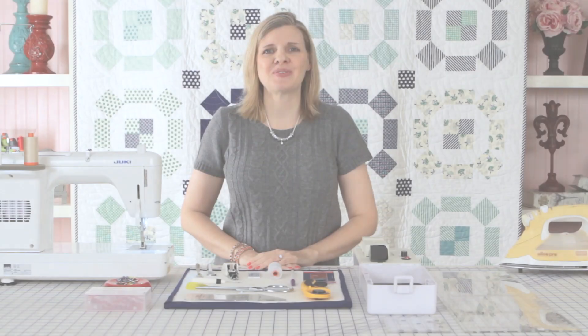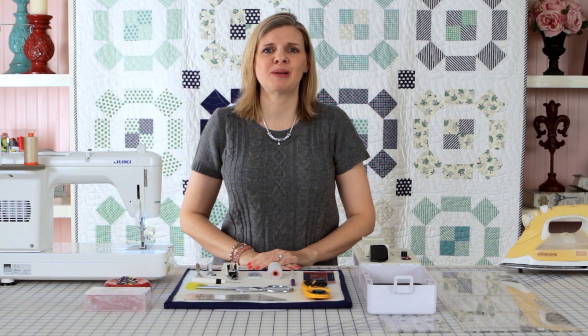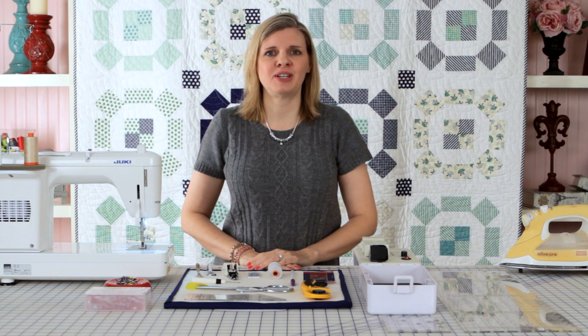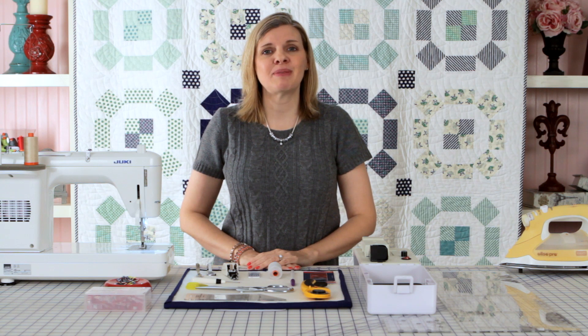Hi, I'm Kimberly with the Fat Quarter Shop and today I'm going to show you how to attach binding to your quilts with a double fold technique. I struggled with binding for a lot of years and I came up with my methods through trial and error, and I think my techniques will really help you give that perfect finish to your quilt.